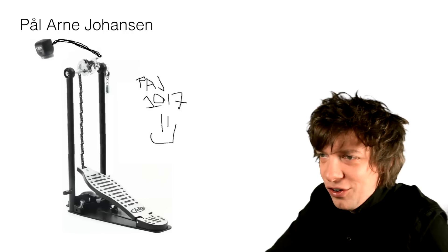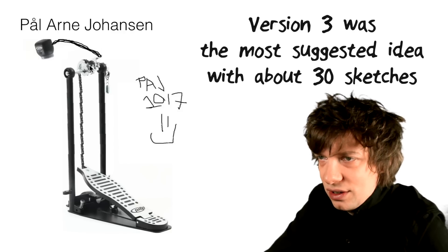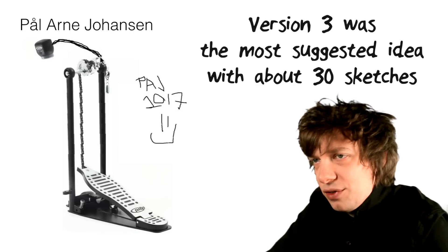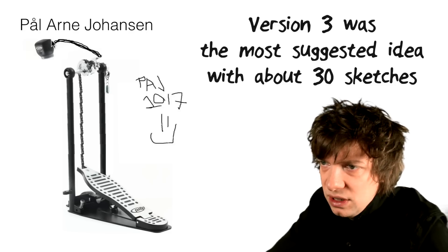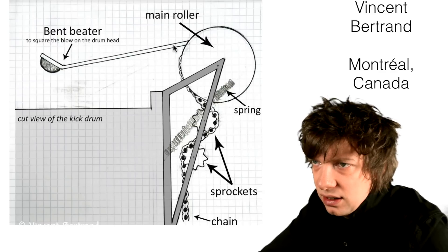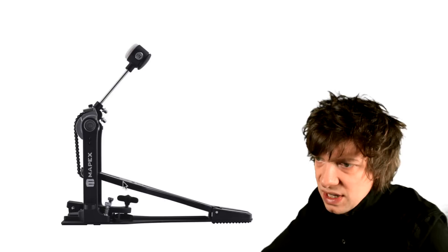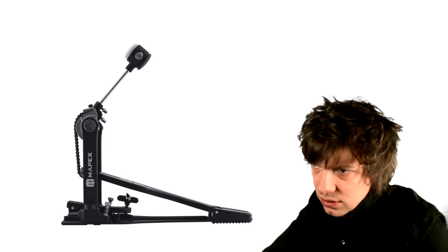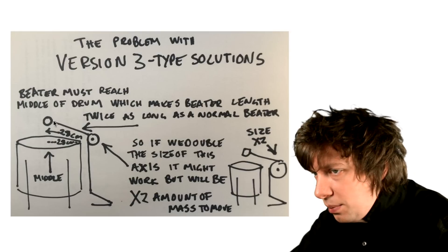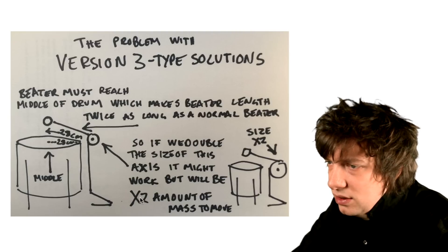Version 3 type ideas. Paul Arne Johansen sent this one and I love it. But all the version 3 solutions struggle with something — this arm of the beater needs to be very long, because you need to hit the middle of the bass drum, but this arm will only go 5 centimeters over the rim of the drum. What Vincent got right here is the proportion of this axis to the length of this beater. What we need to understand is that there's a gear ratio going on here — if Marcus presses the pedal 3 centimeters down, the beater will move 10 centimeters. So if we increase the beater size to hit the middle of the drum, I think we also need to increase the size of the axis, and that will just be double the amount of mass to move.